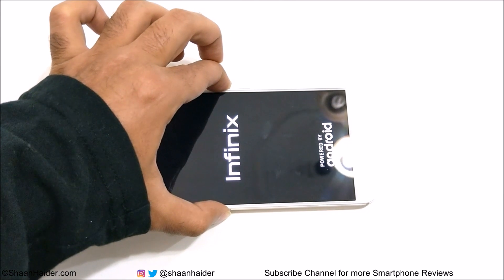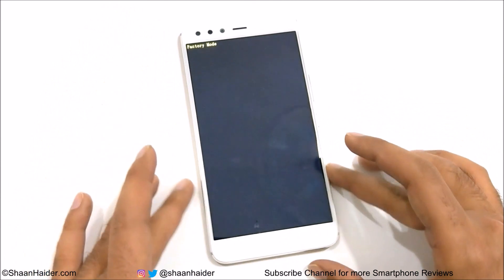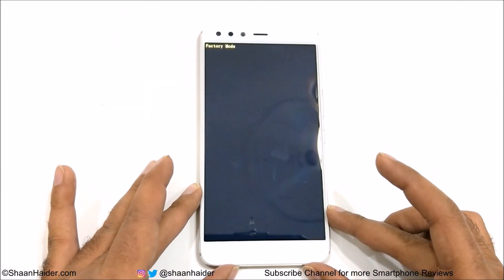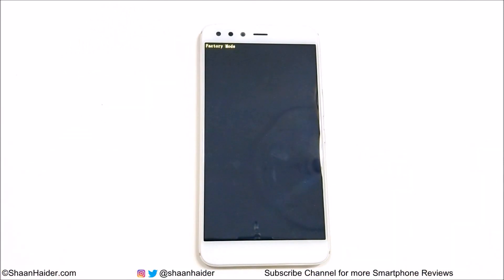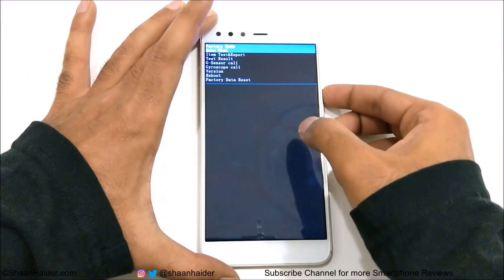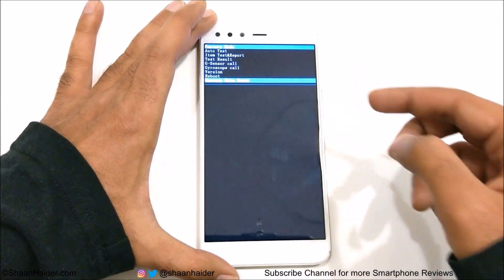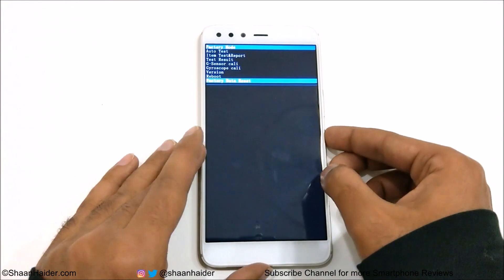Wait for a while until the recovery screen appears, then wait a bit more until a few more options come on screen. You'll see several options — the last one is called factory data reset. Use the volume keys, specifically the volume down key, to navigate to the factory data reset option.